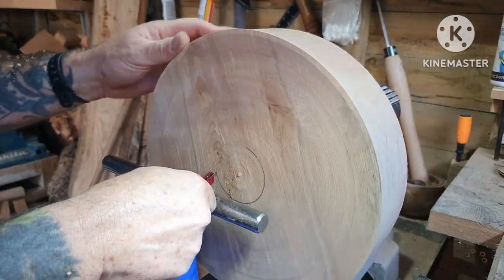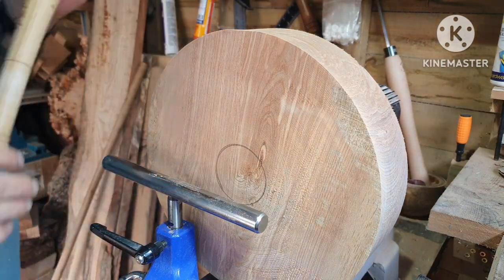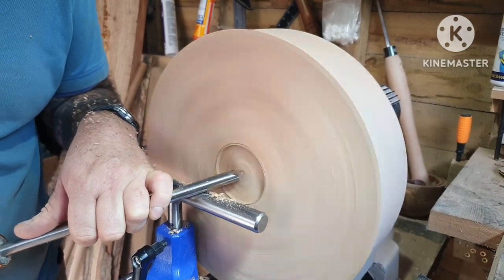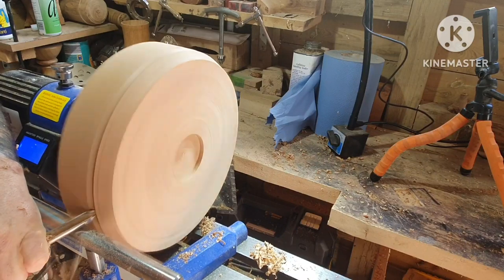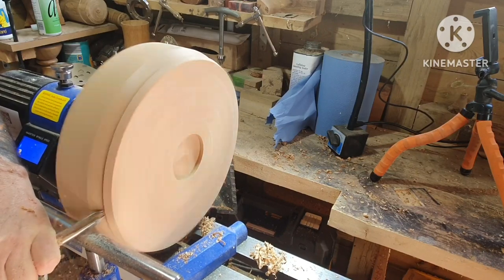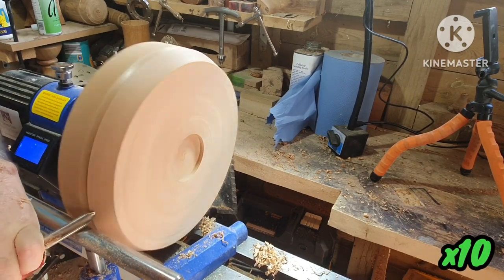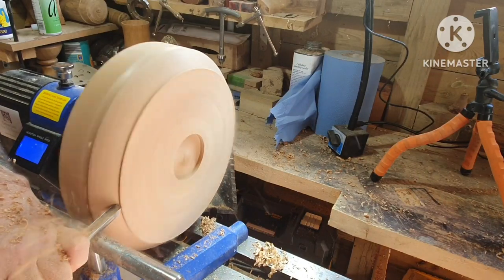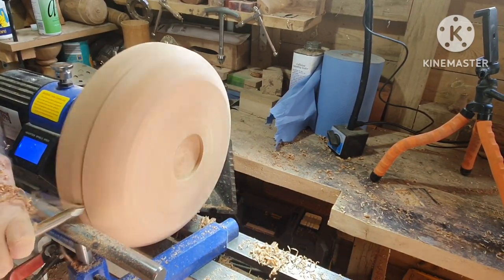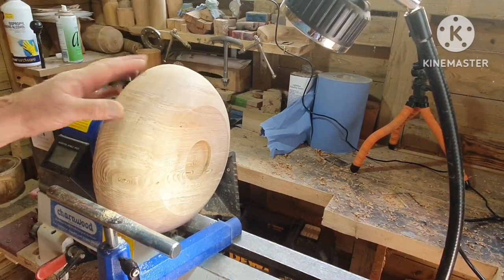Just working out the recess now, then starting on shaping the outside of the bowl. All right, I'm happy with the shape I've got on that side of the bowl. Just going to get rid of some tool marks.